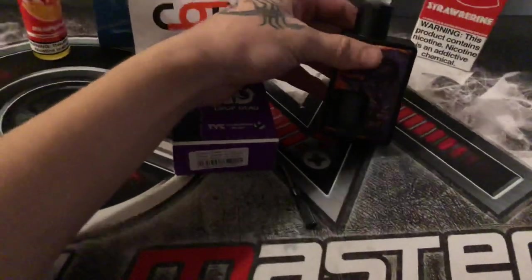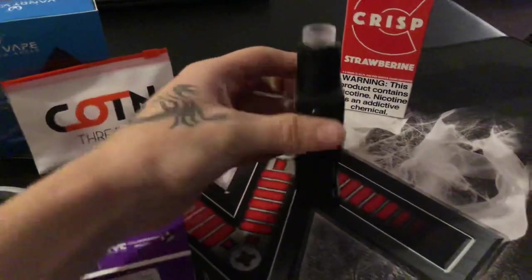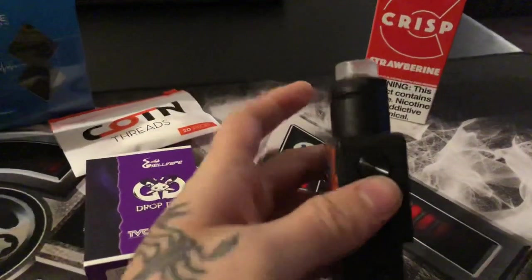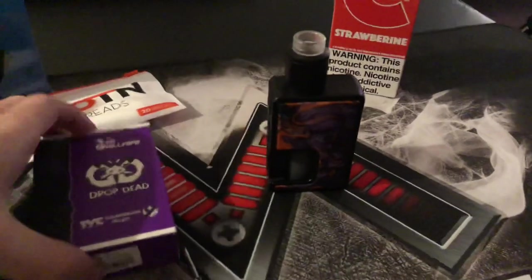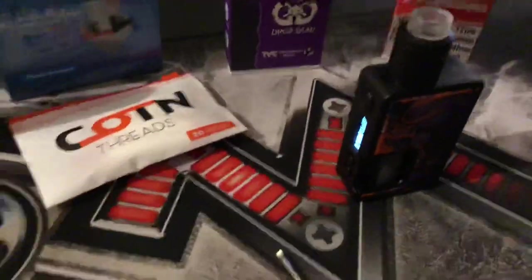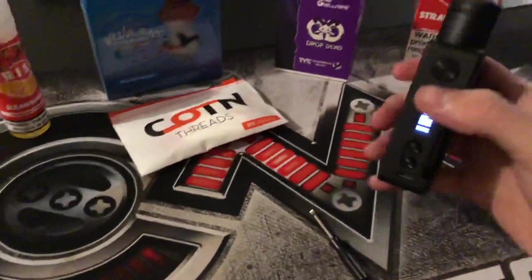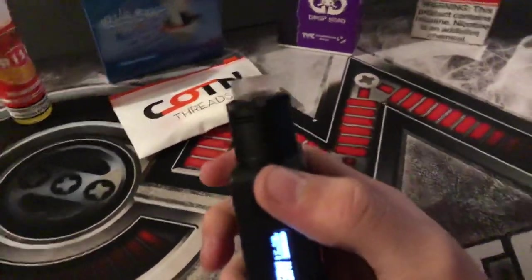Welcome. Today I have the Hell Vape Drop Dead with the Vandy Vape 80-watt Pulse Squonk. I was facing a problem with a short atomizer — I fixed it, so I'm going to give you a brief answer to how you can fix it. You're probably watching this because you have the same exact RDA with the same exact problem: it keeps saying short atomizer but your build is just perfect.